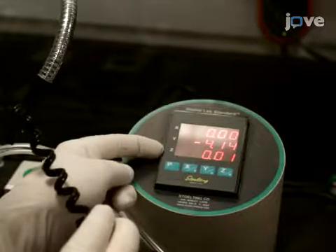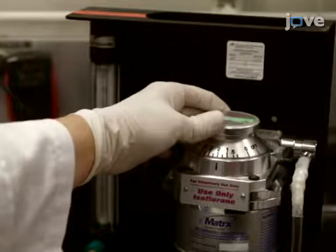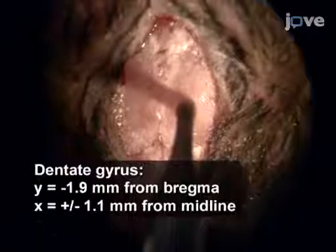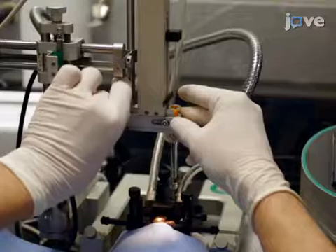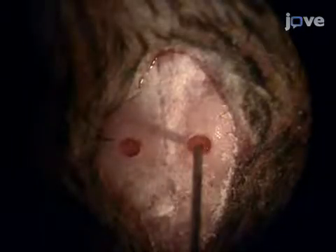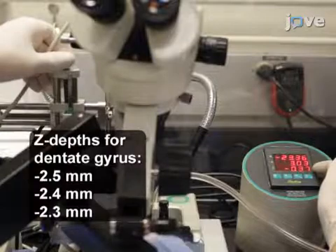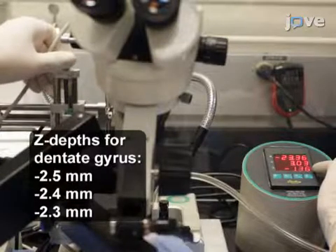In order to ensure that the head is leveled on the rostral-caudal y-axis, place the drill bit on lambda and level the head so that the z coordinate is roughly equal to zero at both bregma and lambda. To ensure that the head is leveled along the x-axis, place the drill bit on the midpoint between bregma and lambda and measure the z coordinates at one millimeter from the midpoint on both sides to ensure that they are equal. Next, lower the isoflurane to 2% before placing the drill over the desired coordinates and drill through the skull carefully. After drilling all the holes, affix the virus-filled syringe onto the stereotactic instrument. Center the syringe over the hole and set the z coordinate at the skull to zero.